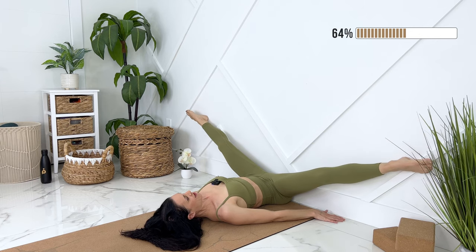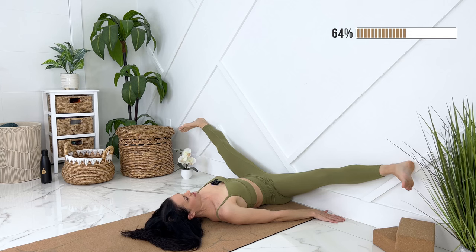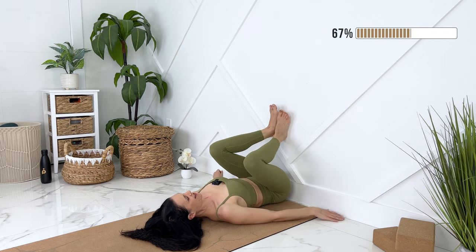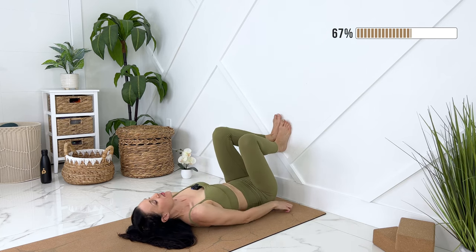Beautiful. If you want to take a nice stretch here, we can actually flex our feet and just relax. It shouldn't feel painful at all — you can put some pressure on the wall. When you're ready, exhale, we can come up, take our knees in, let's scoot away just a little bit.